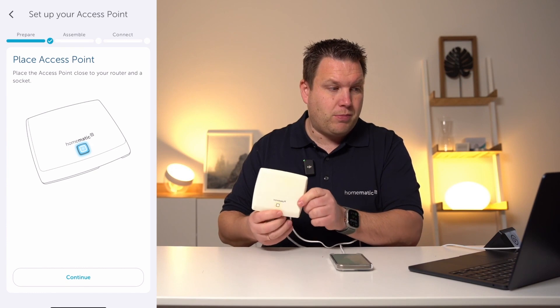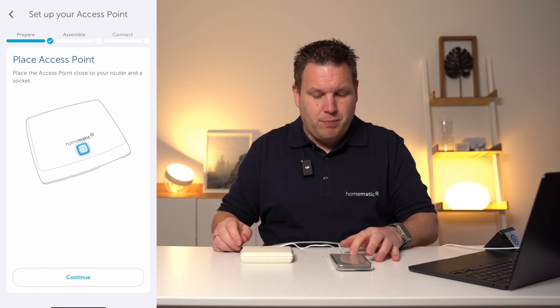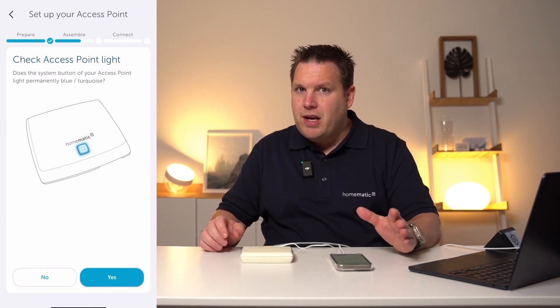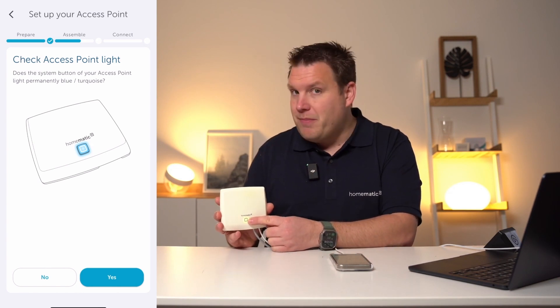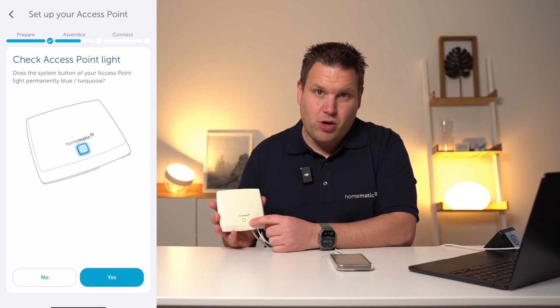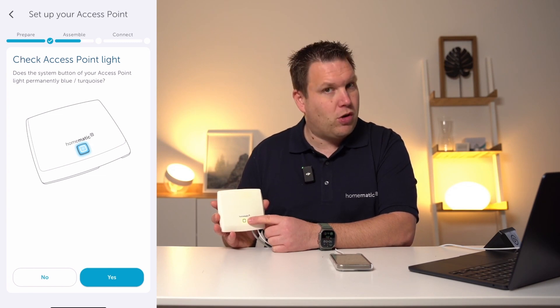The access point starts blinking and you can click on next to proceed with the following step. Now, you are asked whether the color of your access point — more precisely the color of the control LED — is permanently blue or turquoise. This is not the case yet; we have to wait a little longer until the control LED is permanently blue or turquoise.